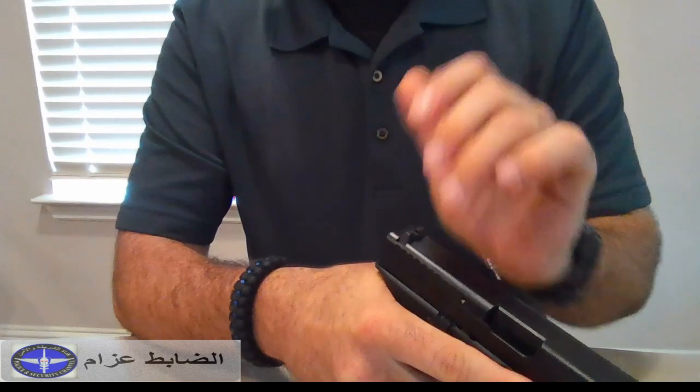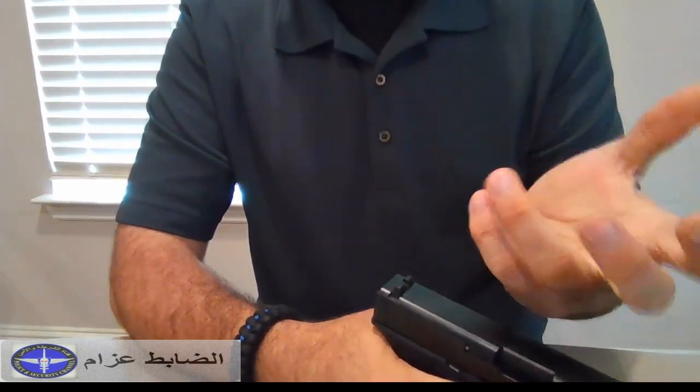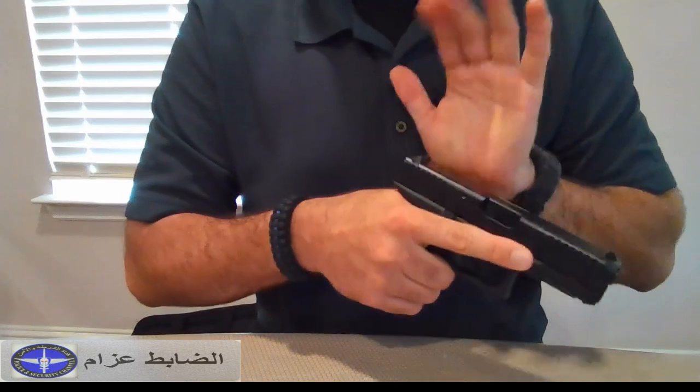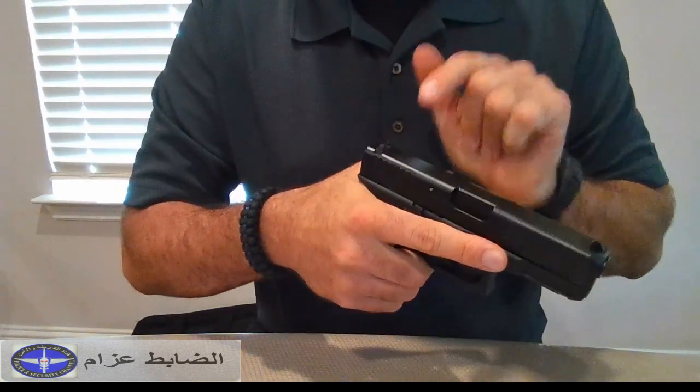This is one way. The other way is if you have lack of strength in the wrist or the fingers, or if the gun is too stiff — maybe it's still new and not broken in — what you can do is bring the gun close to your chest like this and pull the same way.